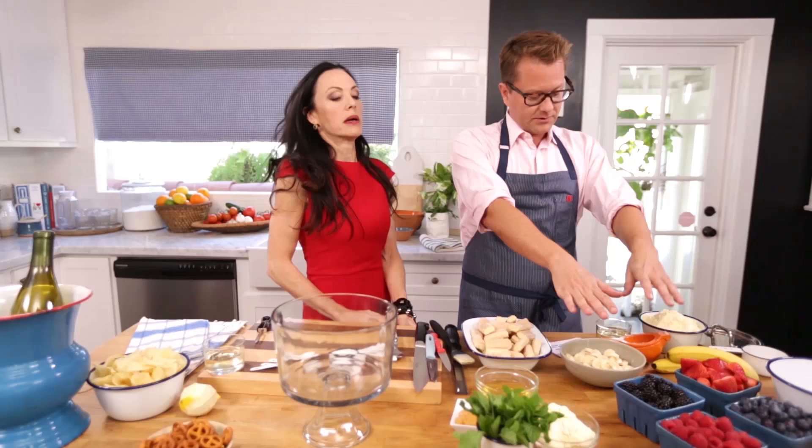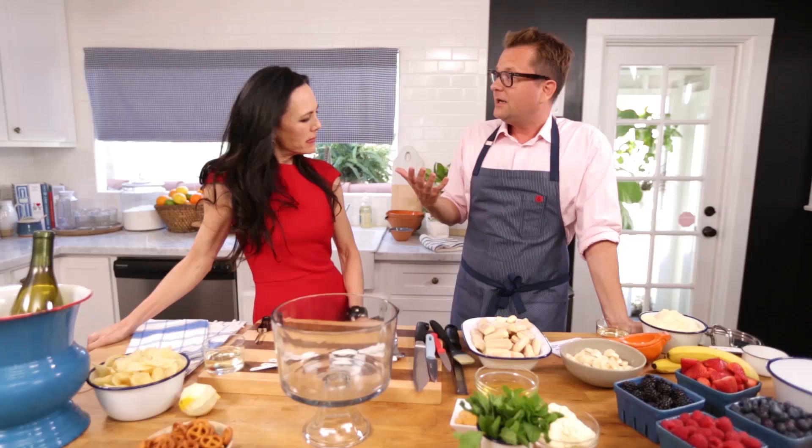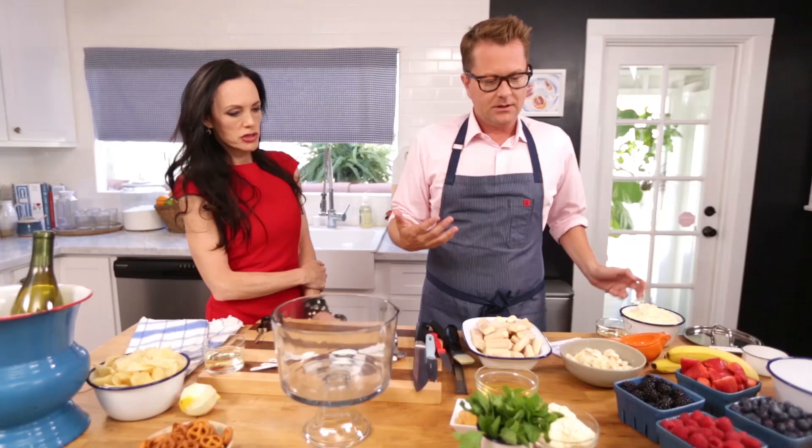So we're going to do lady fingers dipped in the syrup, and then we're going to layer on fruit, and then the mascarpone, and then the whipped cream. You're Italian, so they like to use that a lot. What is it? It's cheese — it's like a sweet cheese. If you add sugar to mascarpone, it's almost like cheesecake. That's what it tastes like.